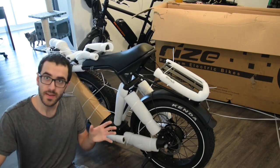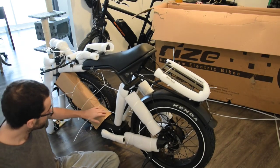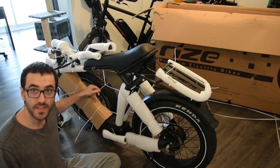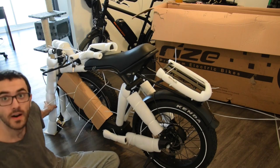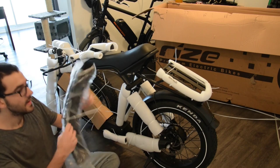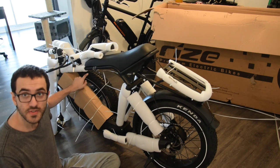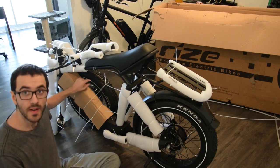I removed everything from the box, and my first impression is that the bike looks in really good condition — it doesn't look damaged at all. There's a bunch of tire wrap that I need to remove. From what I can see, I only need to assemble and build the front wheel. I have the front fender here, and the front wheel is tire-wrapped to the bike, so I simply need to remove the tire wrap and then build the bike.